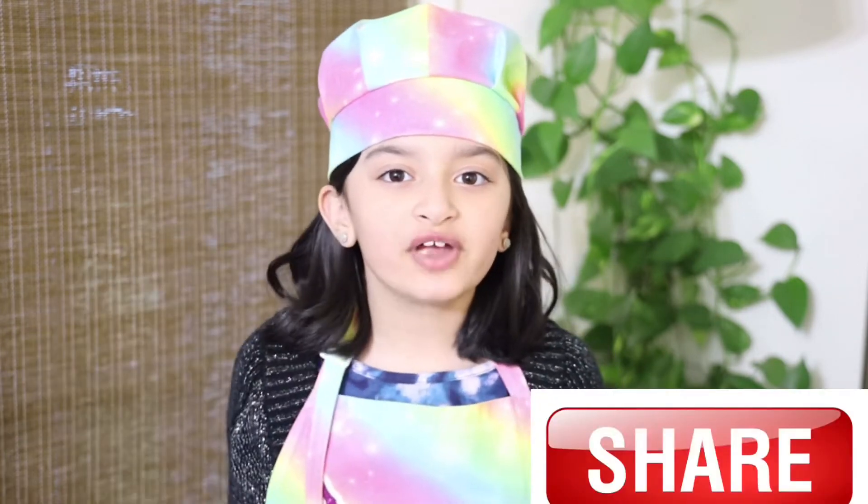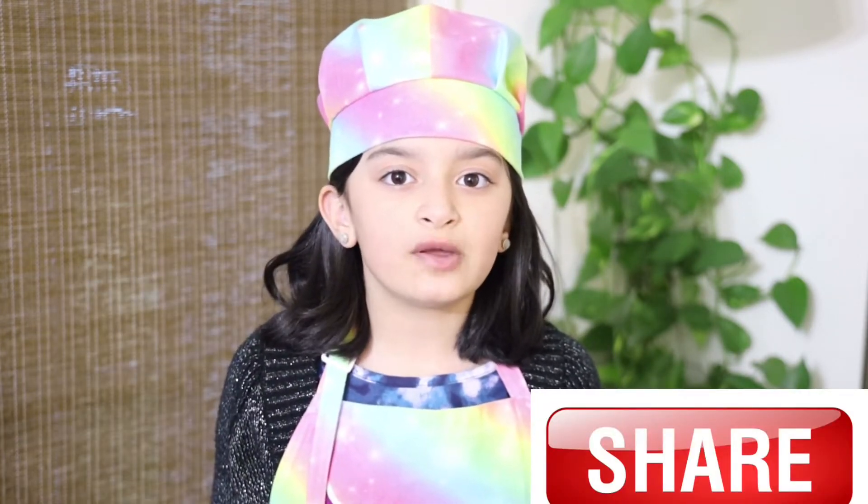Don't forget to share my videos with friends and family. And without wasting any time, let's begin our recipe.